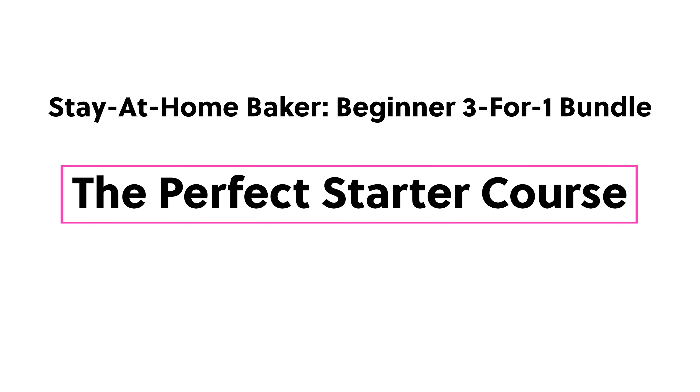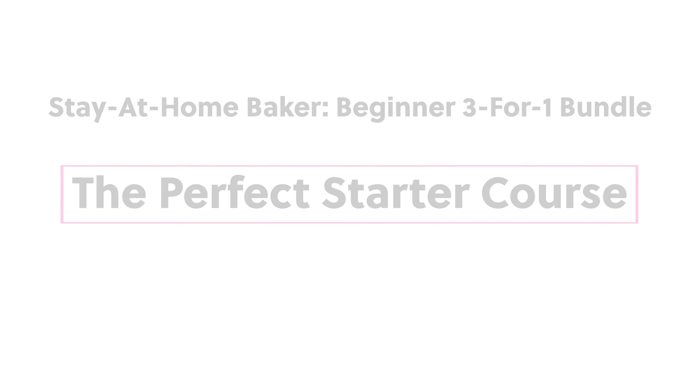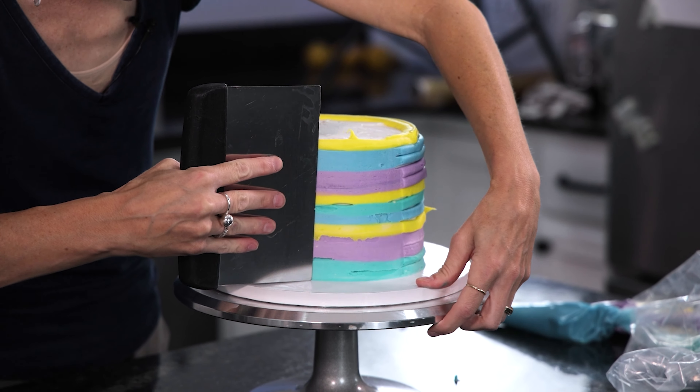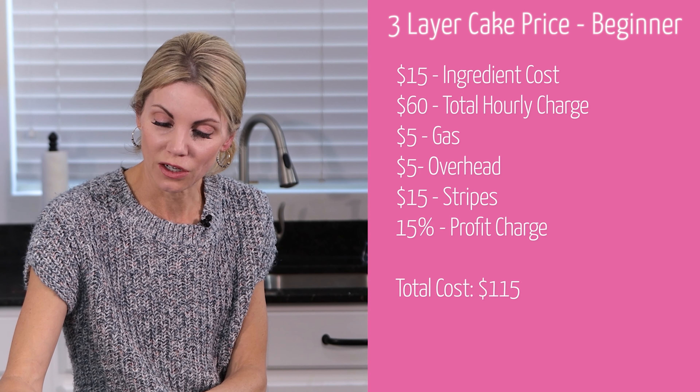My beginner 3-for-1 bundle will take you through everything you need to know to get started on your baking journey — whether that is making the perfect buttercream, learning the basics of decorating cakes, or even how to build your personal brand. This bundle alone is worth far more than the cost of all my four courses put together.